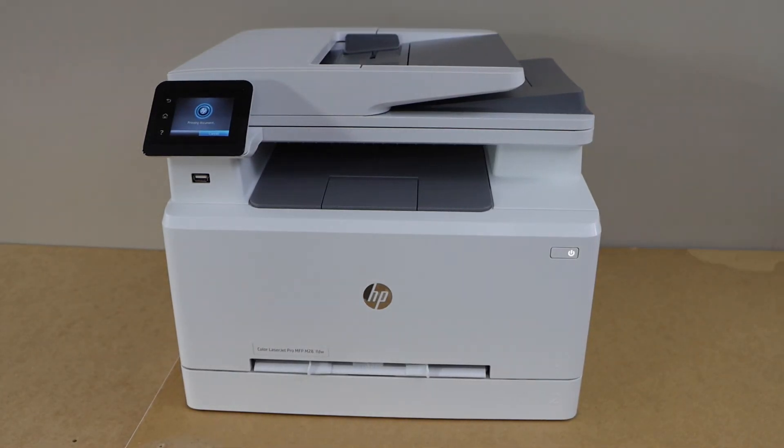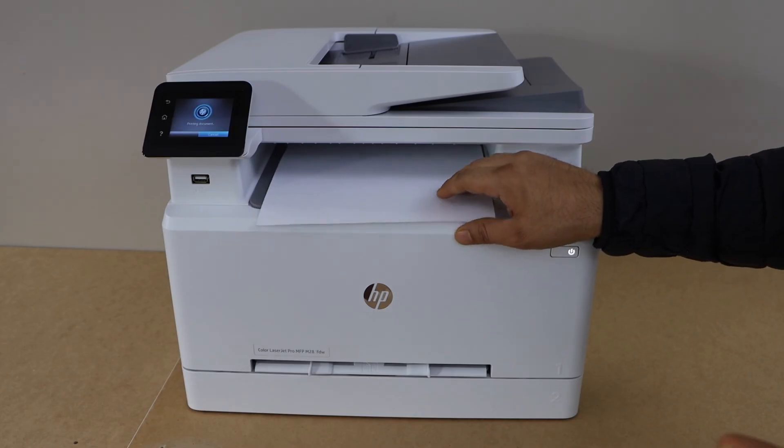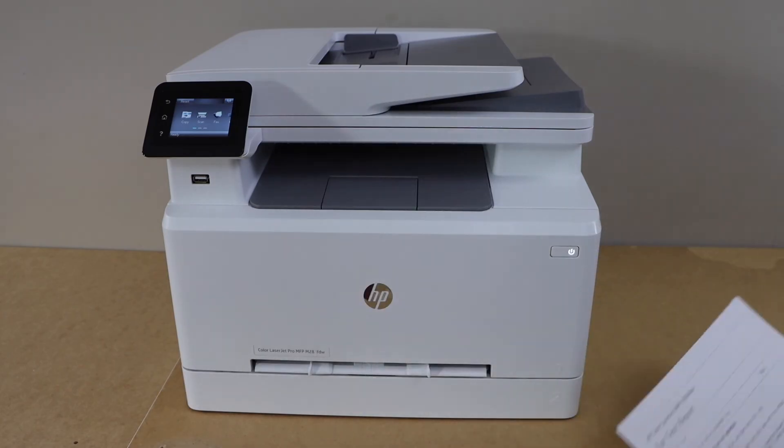It is printing the final document. The setup is complete. This is how we can do the setup of the fax with this printer, and that is the fax test report. Thanks for watching.